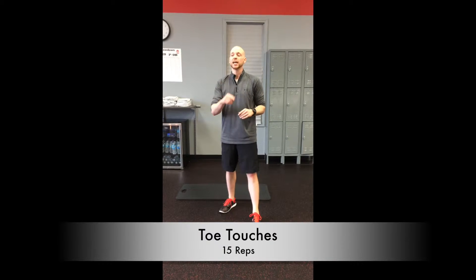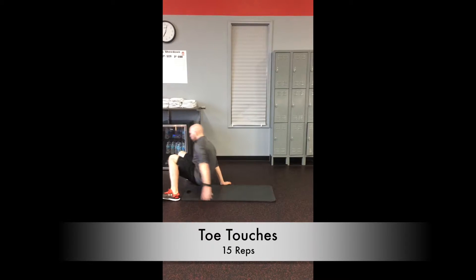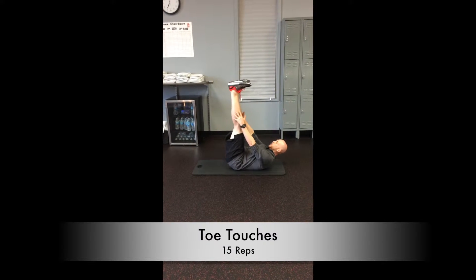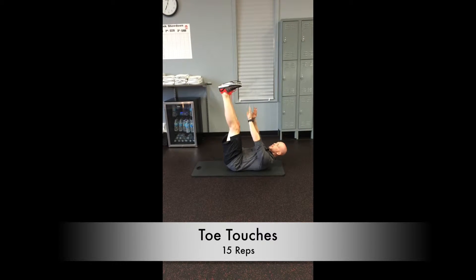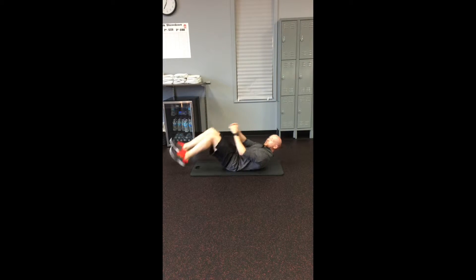Next exercise — we're doing toe touches. We're going to throw a little ab work into this cardio session. Coming down to the mat or the floor, whatever you have. Laying back just like so, bring those feet up right over the chest there. Keep those arms straight and just crunch towards those toes just like so. And those are the toe touches.